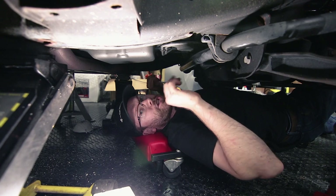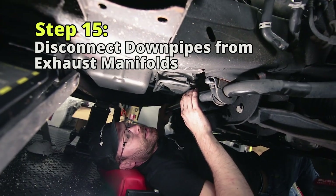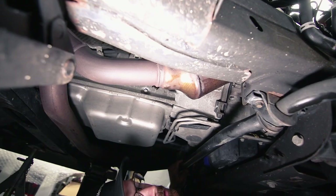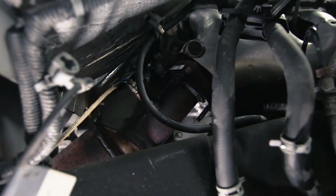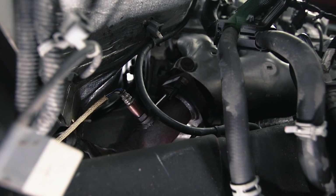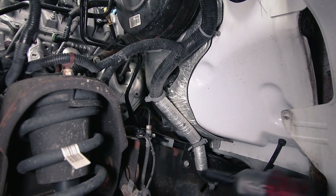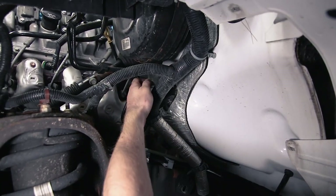We jacked the truck up, put it on jack stands, and removed the front two wheels. Now we're going to disconnect the downpipes from the headers — there are three 15-millimeter nuts that hold the downpipes up to your headers, with studs coming down from the headers. The final one we'll probably have to get from the outside using a ratchet wrench. Over on the driver's side, the power harness runs to the back of the truck so we need to move that out of the way to access the last bolt on the downpipe. There's a 13-millimeter and two 10-millimeters holding those brackets.